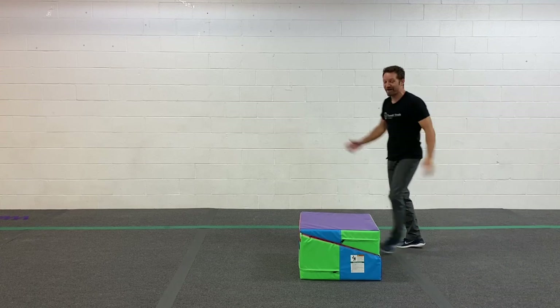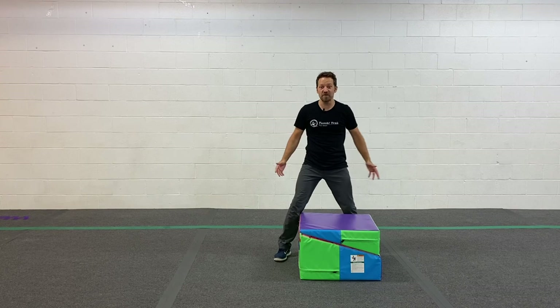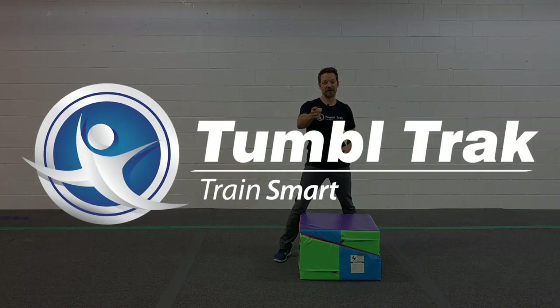Alright, that was awesome. Try this with your kids — hand them a mat and say, how many different ways can you balance on your belly? This was awesome. Now go find some fun.